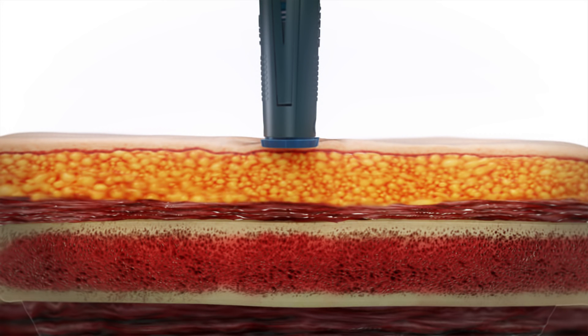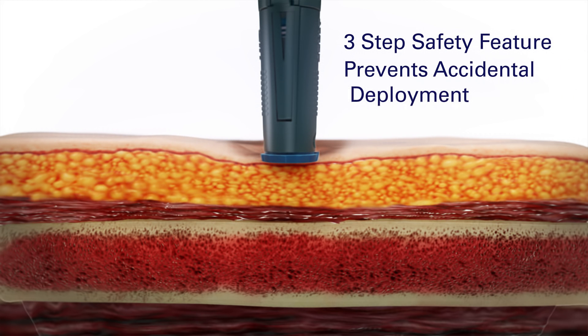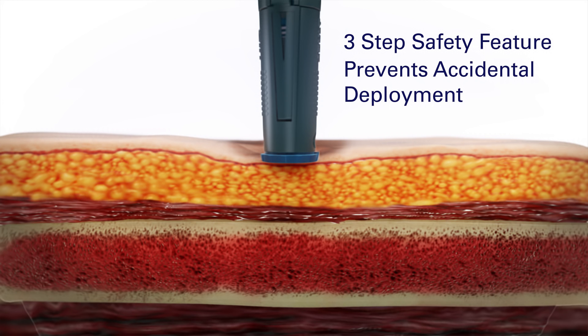When deploying the Neo, the user is required to apply firm pressure with the palm of their hand. This is part of the three-step safety feature to prevent accidental deployment, but also serves another purpose.